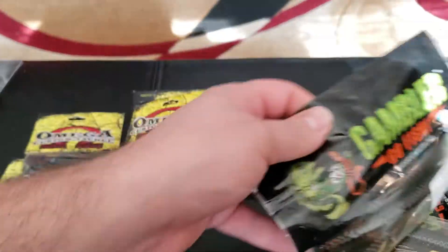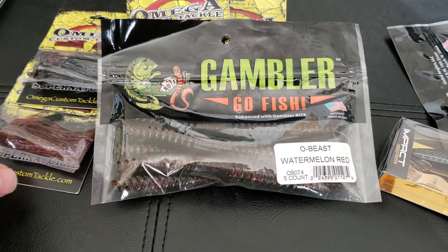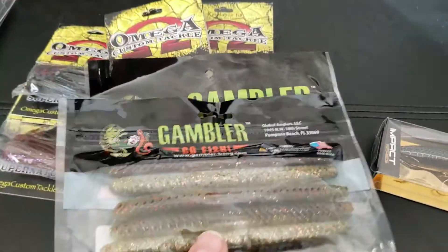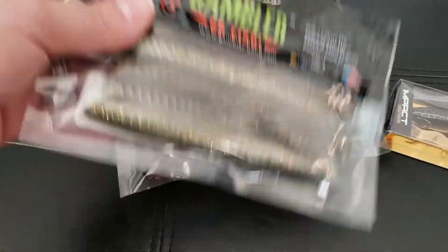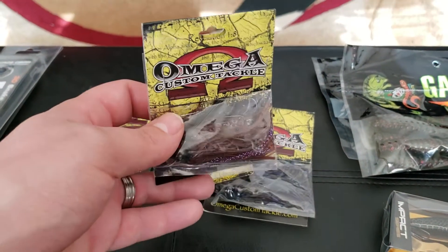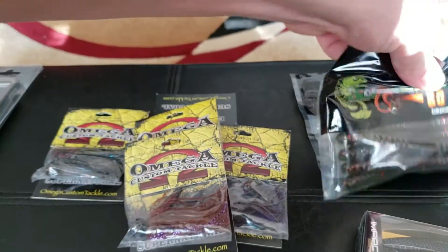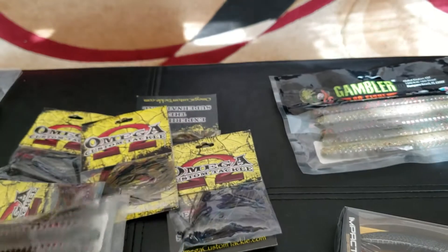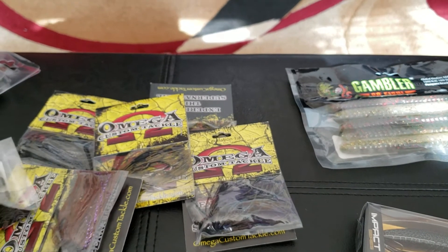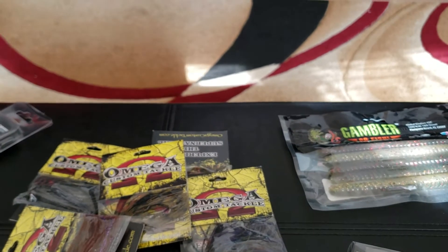I picked up some of these because of Mikey Ball's fishing — he says to get the Obese. This is watermelon red and I also got a copperfield color here. He says in one of his videos that these work really well for a good bite on the back of a jig — you just pull it along the bottom. I'll take one out so you guys can see. They got a lot of action to them, so when you're pulling them they give a really nice action while you're pulling it along the bottom.